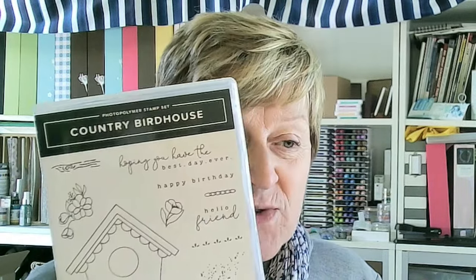Hello, it's Simple Stamping Saturday. I've just realized I haven't closed the lid of the stamp case — it's fine. We're using Country Birdhouse today, and this is a bit of a twofer, as in two-for-one, because I'm part of an Instagram hop going live at the same time as this video. The hop is all about using designer series paper, so I'll show you the simple version of my card and then the stepped-up versions, both of which use designer series paper.